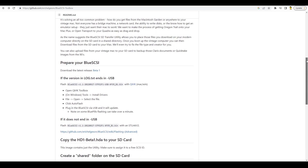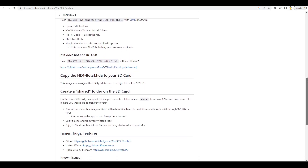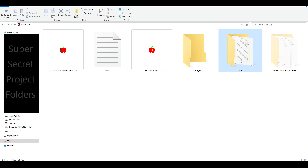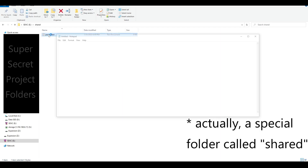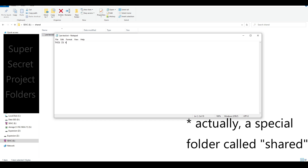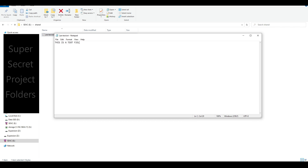The Blue SCSI toolbox is my favorite new feature. It's an application interface with two major functions. First, it allows you to move files between the host computer and the root of the SD card. This makes transferring from a modern machine much easier, since you don't need an app on the modern computer that can read and modify your SCSI image files.